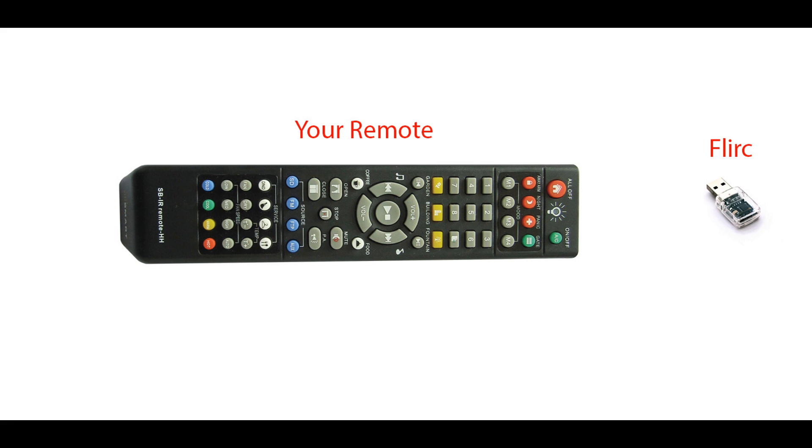Whatever program you're using that normally uses the keyboard can now be worked with your remote. The Flurk is completely programmable — there's a piece of software, you open it up, point your remote at it, and say which keyboard key you want: up, down, left, right, numbers, A through Z, space, any key on your keyboard. Chances are your remote has buttons you don't use, or you might have extra remotes lying around. Now you can use those remotes to control your programs. In a nutshell, the Flurk is a wireless keyboard that's fully programmable to use your existing remotes.